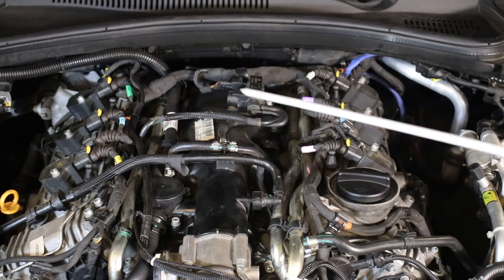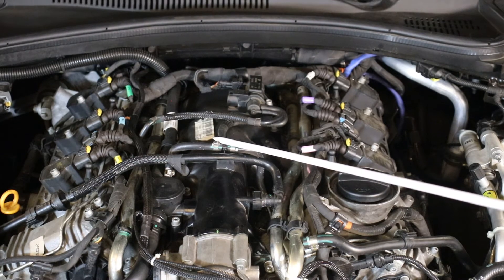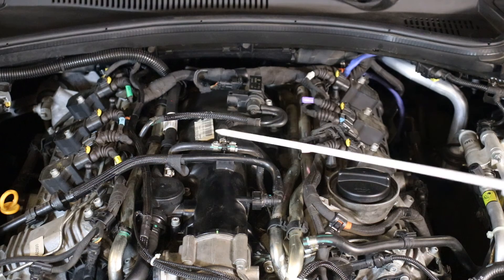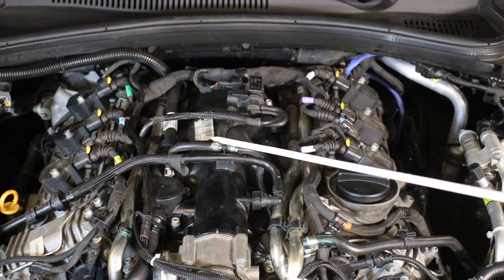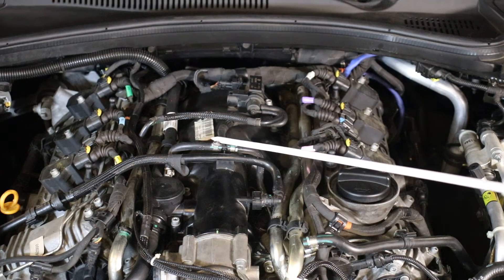If you've already disabled your exhaust valves, I highly recommend you buy plugs for vacuum lines — available at any auto parts store — and plug your lines to make sure no dust or debris gets in there, if you haven't done that already.